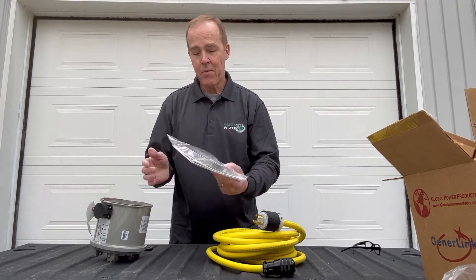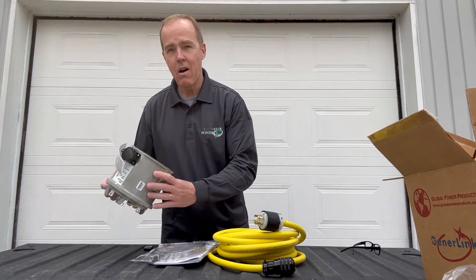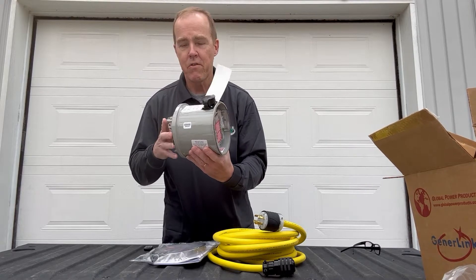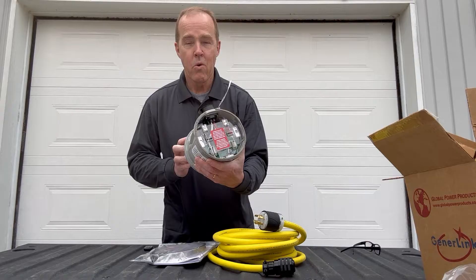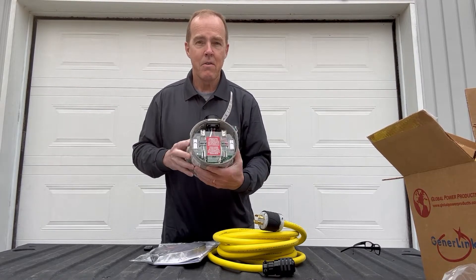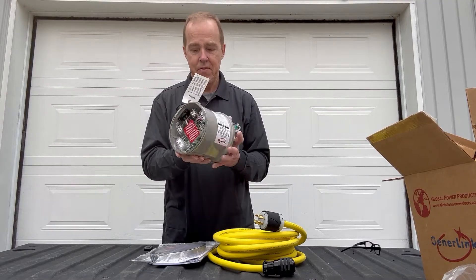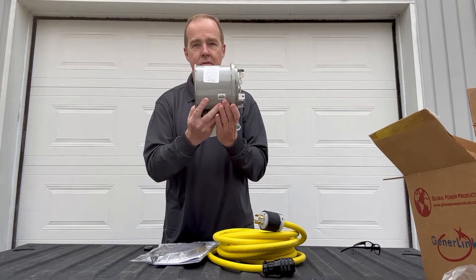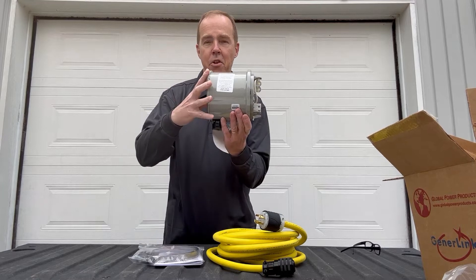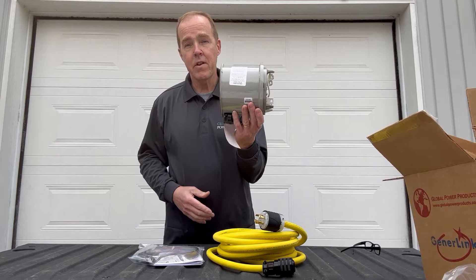You get a ring with the instruction manual — a ring to put the Generalink on your meter base — and we'll coordinate that with Ontario Hydro or whatever service you use. We'll coordinate the disconnect: Hydro will come, turn off the power at the post, then remove your meter from the base. We install the Generalink and clamp it, then Hydro puts the meter back on. It often takes less than an hour.